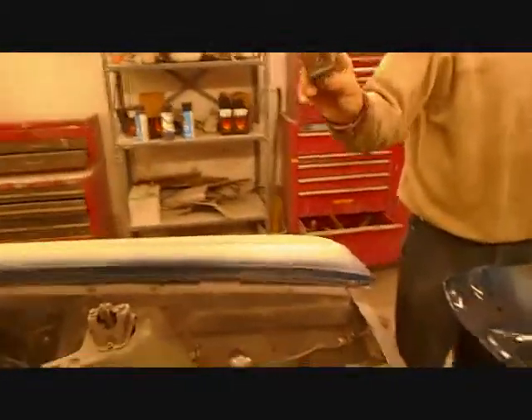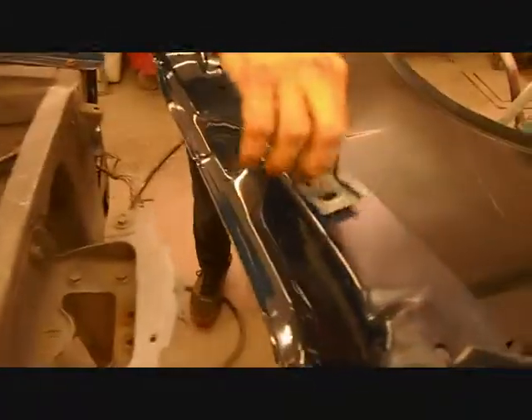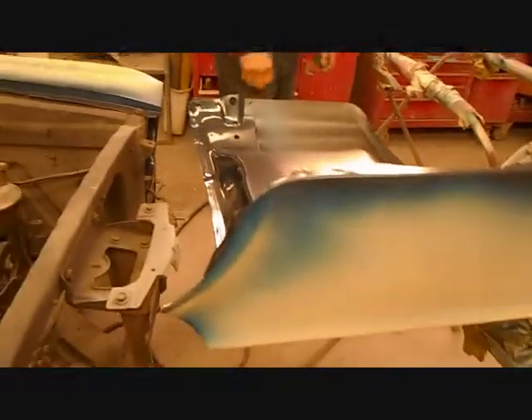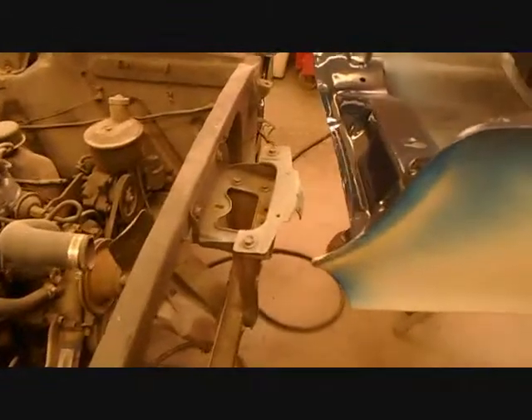We shot the inner jams. These brackets that go on the fenders go right here like this. I couldn't give them a fit because this thing here stuck out that far. Does this fender fit? Have you set it on there? Does it fit better than that one? This one's worse than that one.